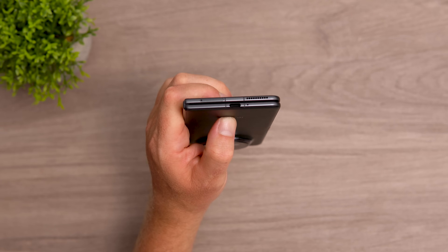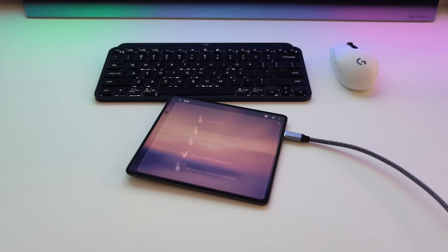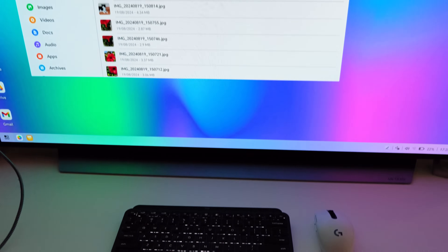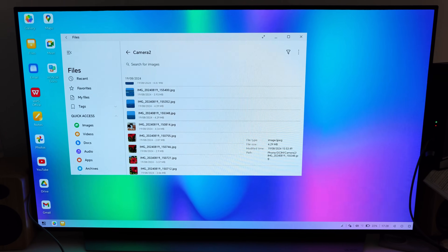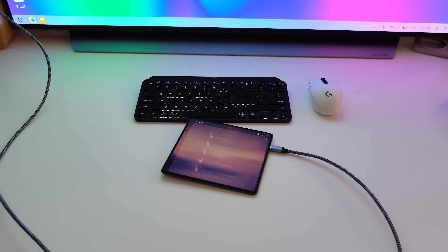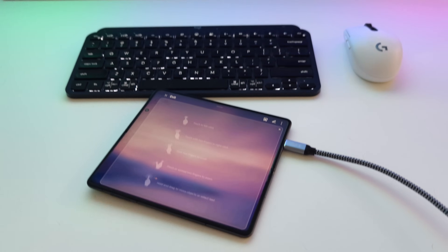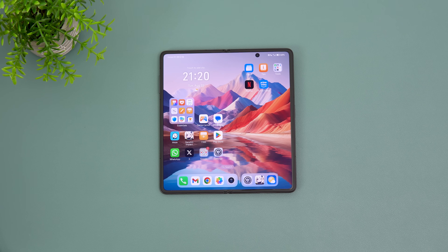The Type-C port supports video out and there's a desktop mode available. You can use a clone display mode mirroring the phone onto an external screen, or a full desktop mode similar to Samsung's, where you can use the phone as a touchpad or connect a Bluetooth mouse and keyboard to manipulate files in a desktop-like environment. Honor's UI is called MagicOS and it's based on Android 14.